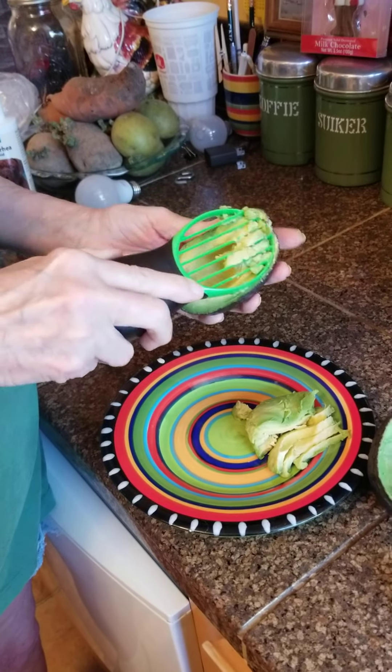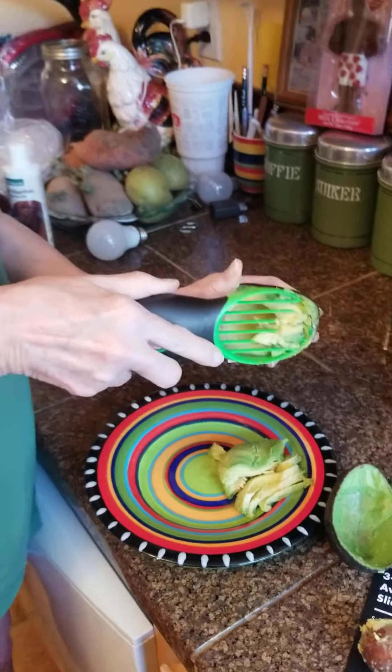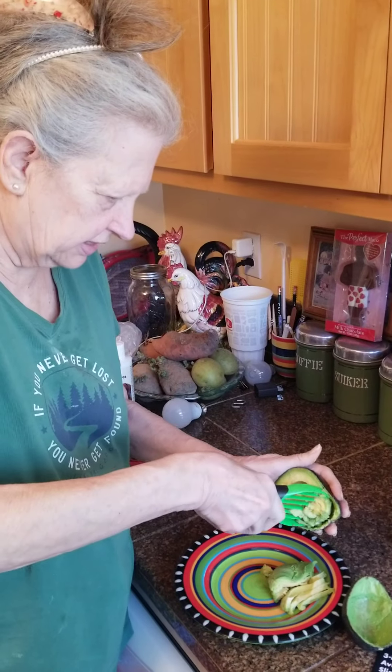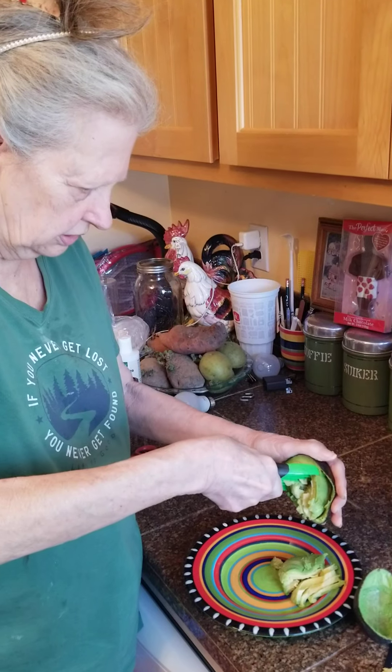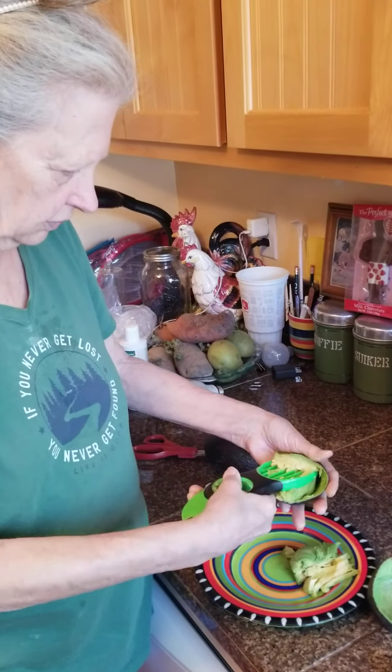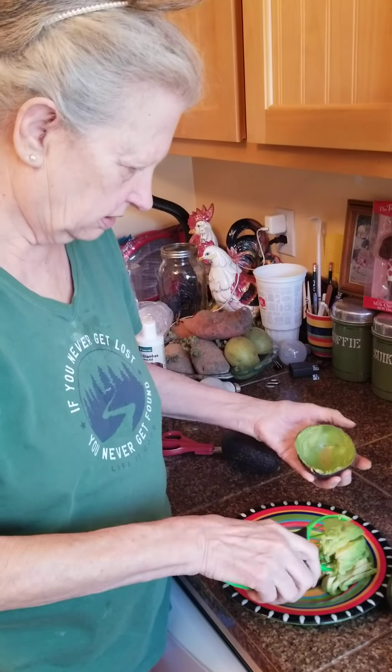It's great because I like to have avocado toast and avocado sandwiches, and having it sliced like this is so much better. Yeah, see what I mean? Yep, but you've got it covered.